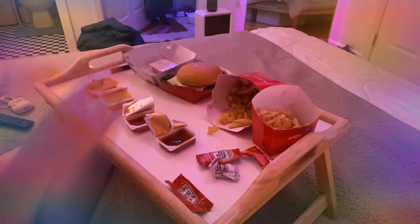I remember — I ordered honey mustard, but they didn't give it to me.